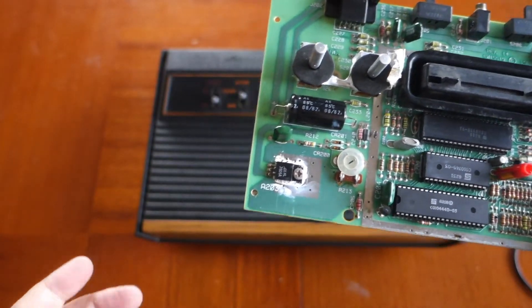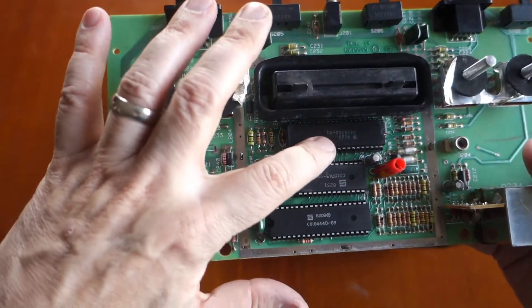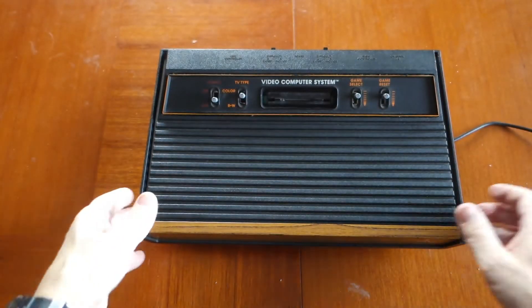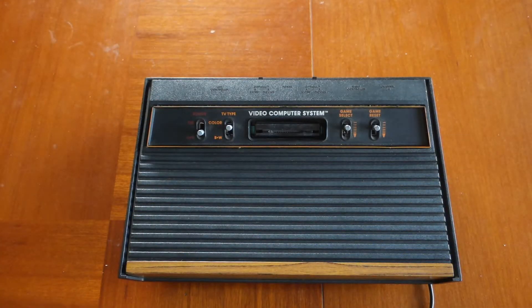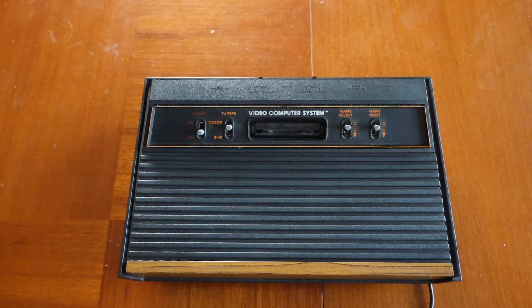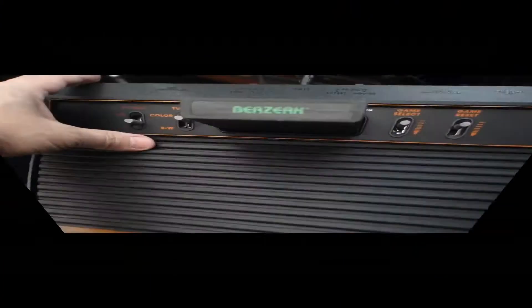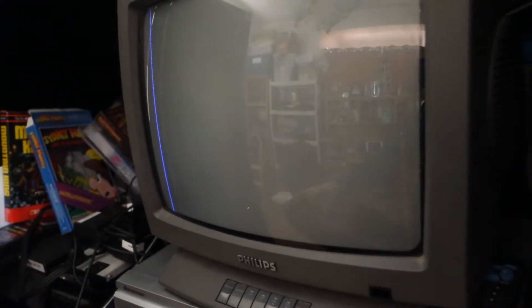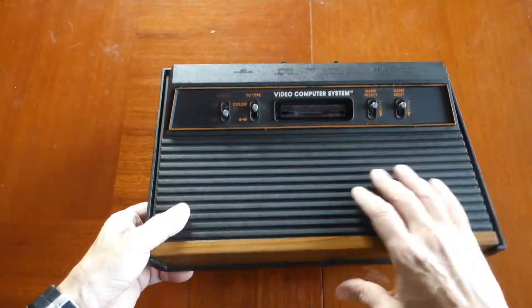I've already determined that the problem is the RIOT chip on both of my units. I'm going to go ahead and show you what the unit is doing right now when we power it on, and then we'll come back and dissect it. Here's the before video — you power on the Atari 2600 and all you get is a black screen with a blue line going down the left side.